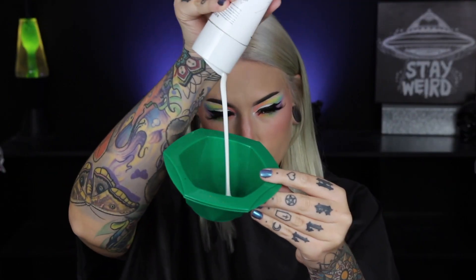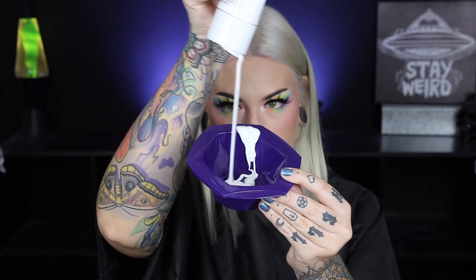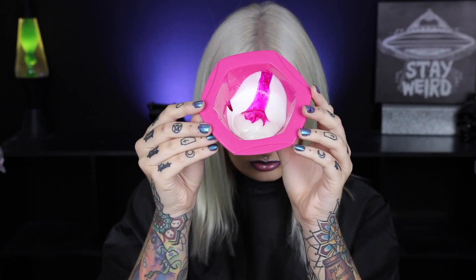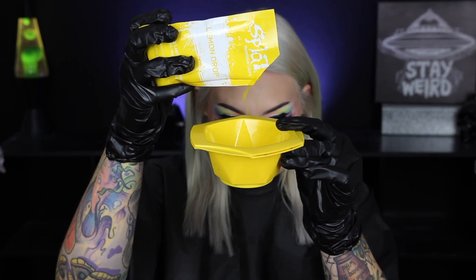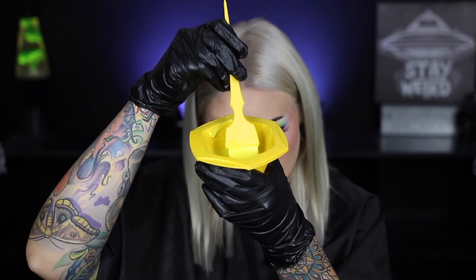I am starting off with the pastelizer for every shade, then adding in a few drops of color and mixing that up. If I want more pigment, I just add a few more drops until I like the desired shade. These are totally customizable — if you want them super dark, add more pigment; if you want them super pastel, add less pigment.